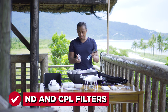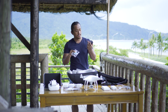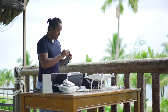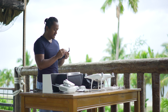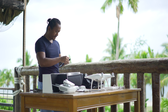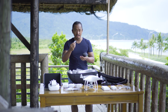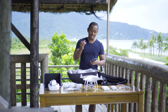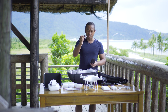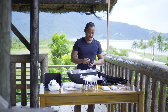And most importantly, my ND filters and CPLs. This one is from - what brand is this - I forgot - Cam Kicks. Cam Kicks goes all the way up to ND8. I want an ND16 though. And you don't have to screw it on, you just push it in.